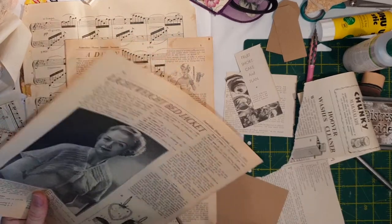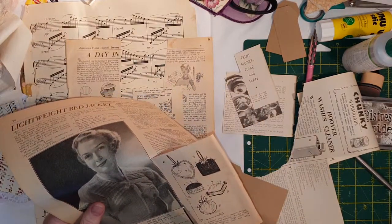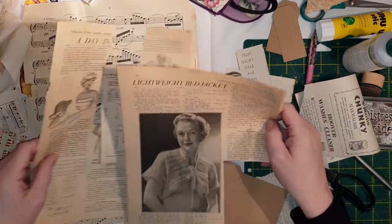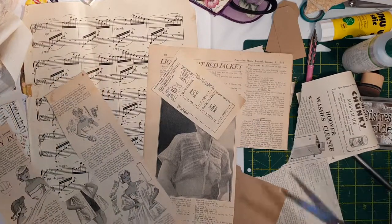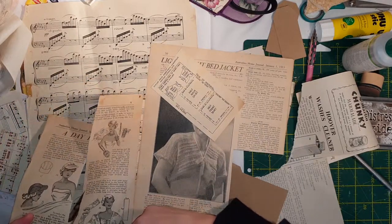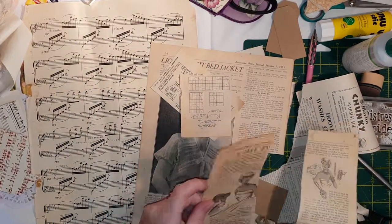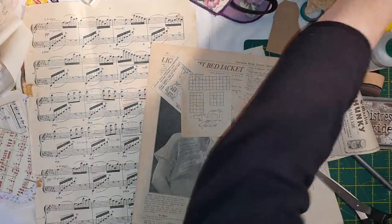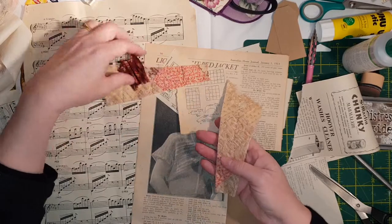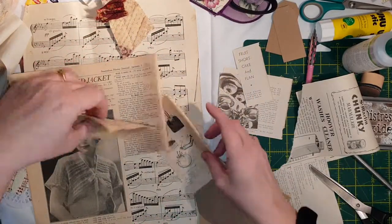And this one - may not get to use all the bits and pieces, but probably that bit there. Make a couple of sewing ones. I've also got these - they're the little remnant bits of that old quilt. I'd like to stick some of that on there, that'd be really nice. Okay, so that's for my sewing-themed ones.